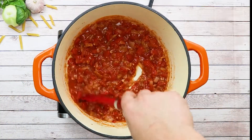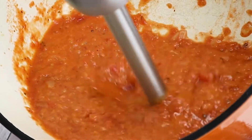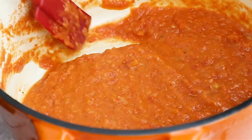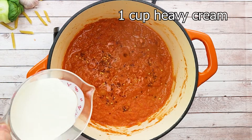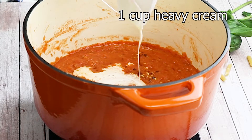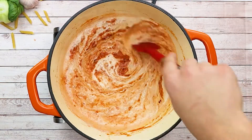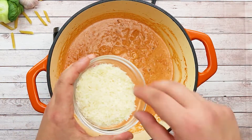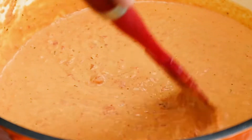Let's get back to the sauce. I like my vodka sauce to have a creamy texture, but you can either leave it chunky like this or puree it to your desired consistency. Add half a teaspoon of chili flakes and one cup of heavy cream. Mix it and cook on low heat for 4 to 5 minutes. Add one cup of grated parmesan cheese.